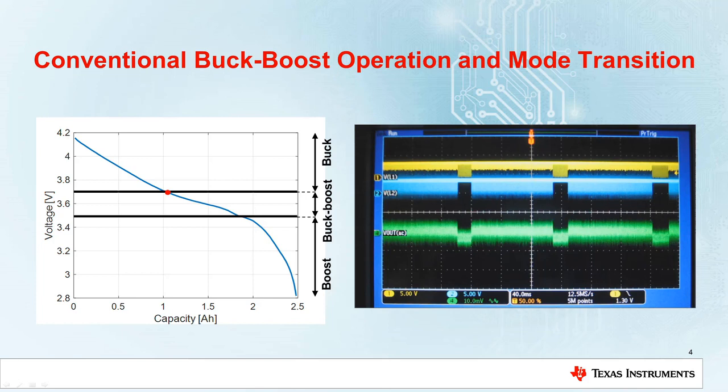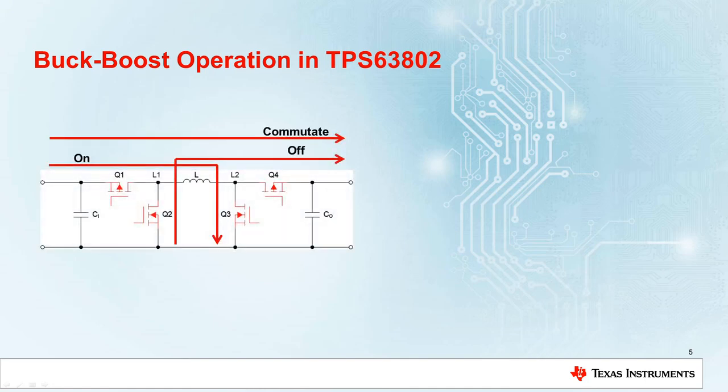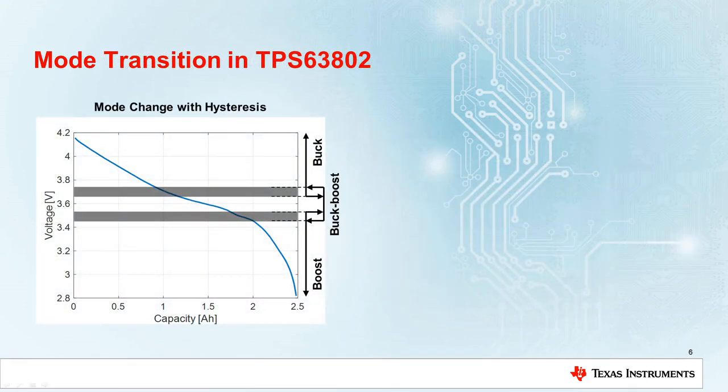This behavior can be even more pronounced if there are load transients which affect the input and output voltage. Here we have a new buck-boost device, the TPS63802, which operates in a defined 4-cycle buck-boost mode when the input voltage is close to the output voltage. In this mode, the RMS current through the switches and the inductor is kept to a minimum, minimizing switching and conduction losses, allowing the converter to achieve high efficiency over the whole input voltage range. Moreover, in this device there is a hysteresis in mode transitions, preventing small changes in operating conditions from causing mode oscillations.